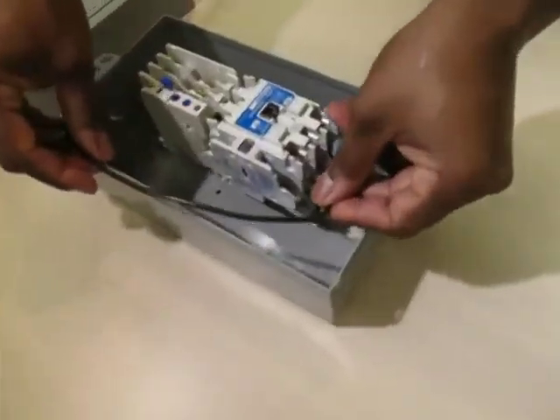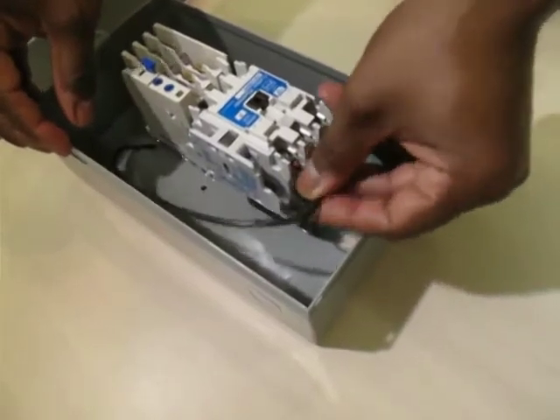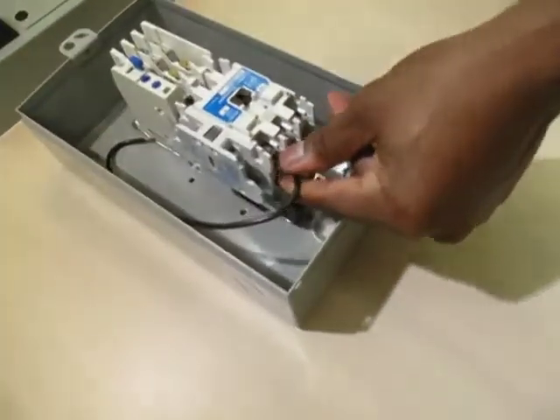The size of the wire required is based on the motor horsepower. Please reference Table 10 of the Enclosed Control Quick Selector Guide for sizing.